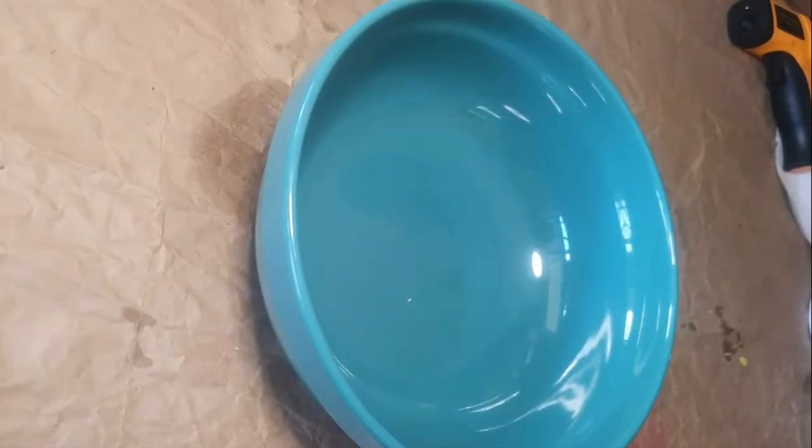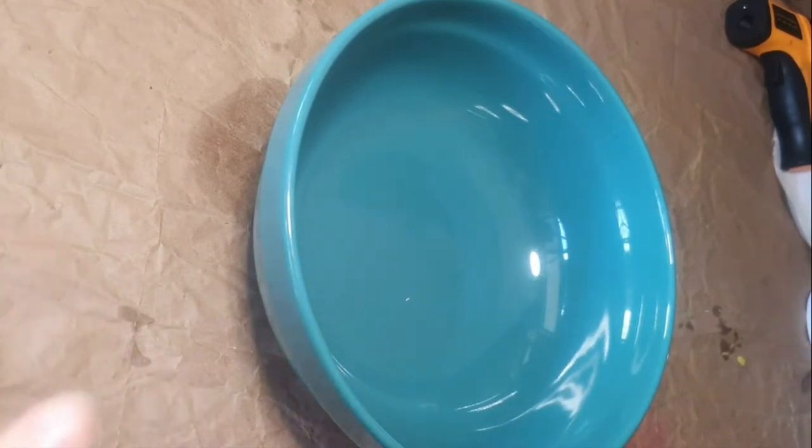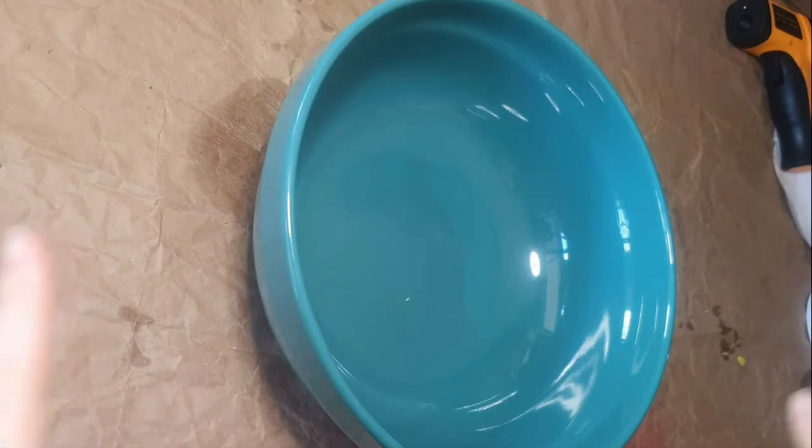If you haven't made simmering granules before, check out the video in the top corner — it'll show you step by step. I'm just going to do this quickly to show you how I do it for an order.